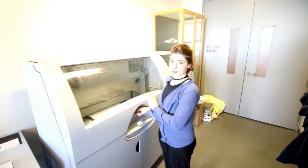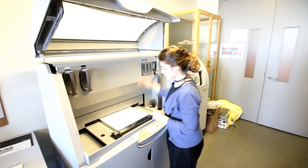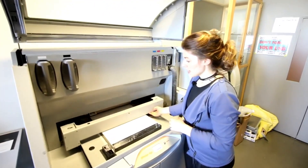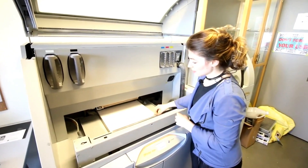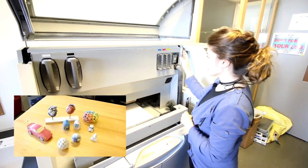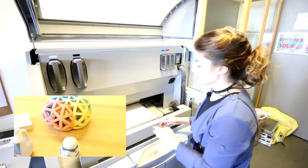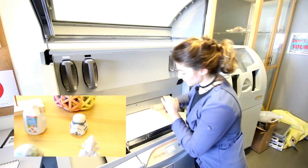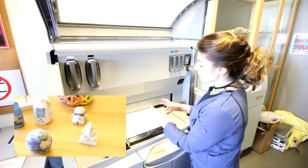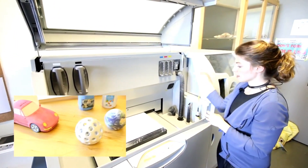Now we are a team of seven people and we are open six days a week. This is our ZCorp plaster printer. The way it works is we have a bed of plaster inside the machine. It rolls out a new layer, printing each layer in color with CMYK coloring. The ink catalyzes the plaster and solidifies it, while the plaster bed continues to sink, holding all the undercuts and keeping the piece in place.